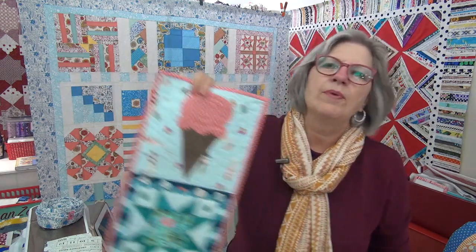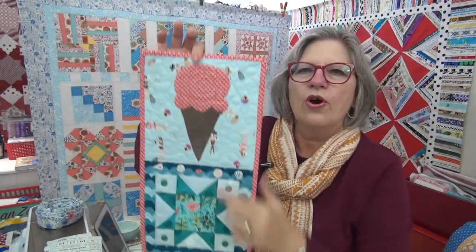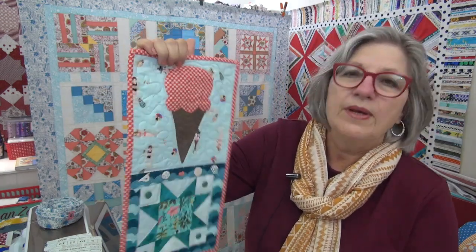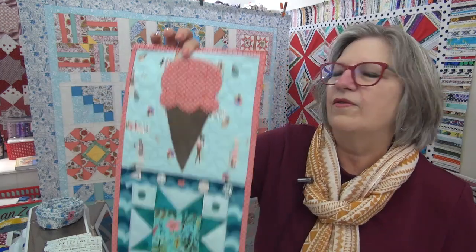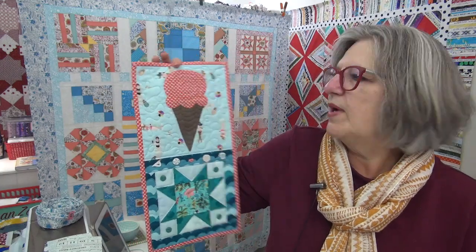The other ice cream project I have from a couple years ago was for the Fat Quarter Shop's button club — a summer button club collection. It's a cute little star and an ice cream cone with some ice cream in it. That would be another cute thing to make if you want to celebrate. You always have to celebrate something, right?